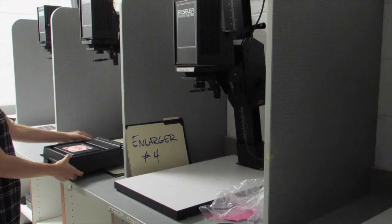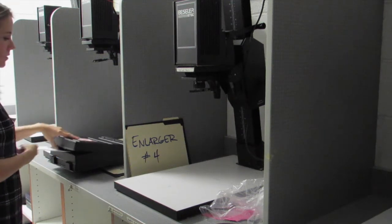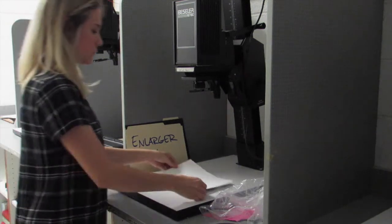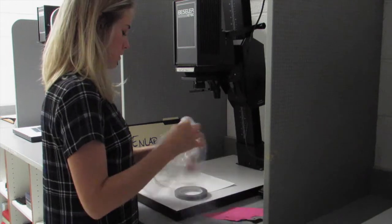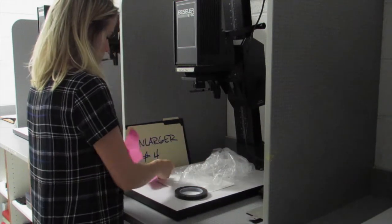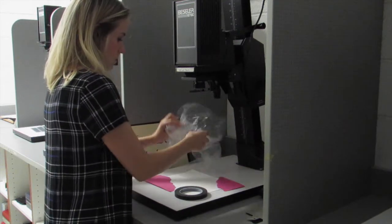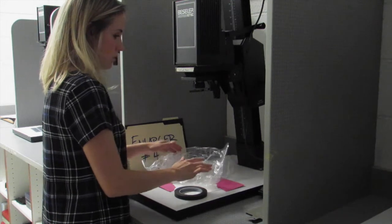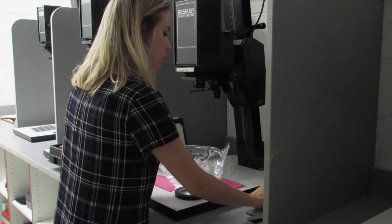Then I'm going to grab my paper out of my light-safe box, which will be located on top of the refrigerator. I'll slide my hand in and grab a piece of paper out very carefully, make sure that it's shut when I'm done, and put my paper in the center of where my enlarger light was shining. I'll arrange my objects where I want them on my photogram, thinking about how the light will project through them.